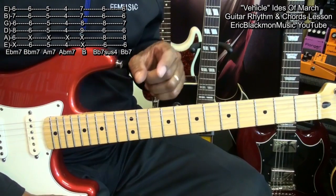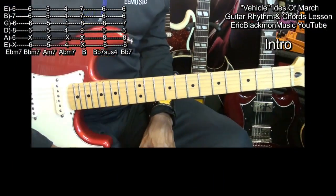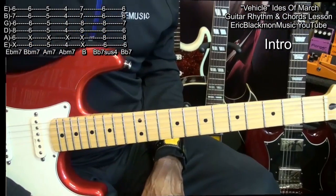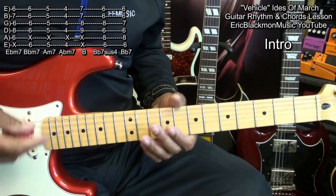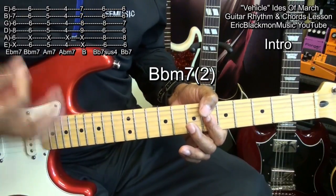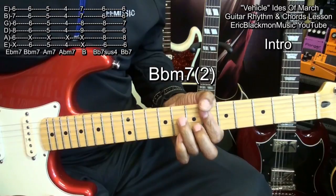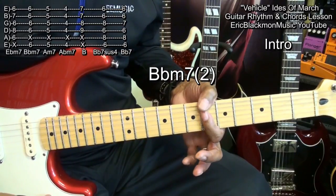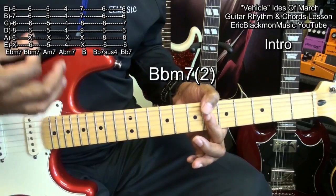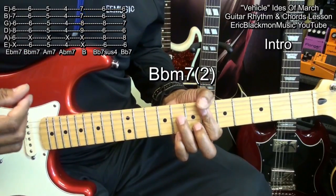The song is going to start like this. Now on that part, the horns come in — da, da, da, da, da — and we're going to go. That was on the B flat minor 7, twice. And then we're going to go into our strumming pattern.